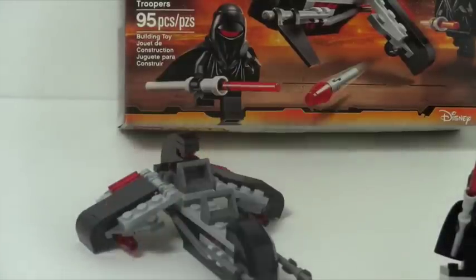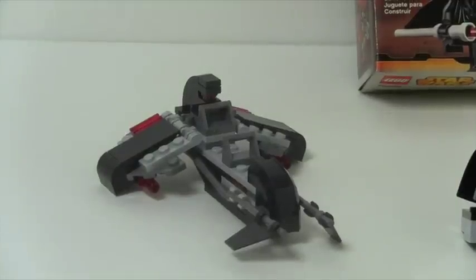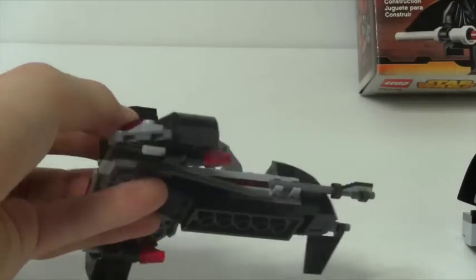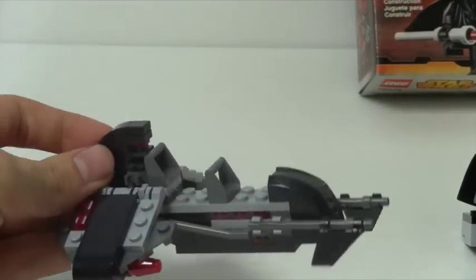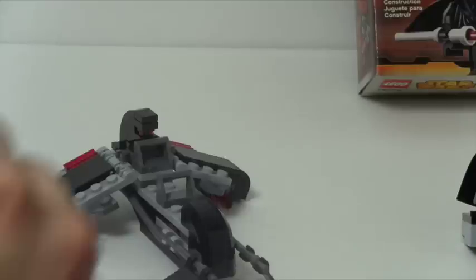Anyways, they're very cool figures. Next we get the speeder — I really like the speeder, it's an enjoyable speeder. You gotta love the technique that's used in the front just to make that curve. Other than that, we get some flick missiles — ew — and room for two guns. You can put your two Shadow Stormtroopers on there and they can fly away on their speeder.